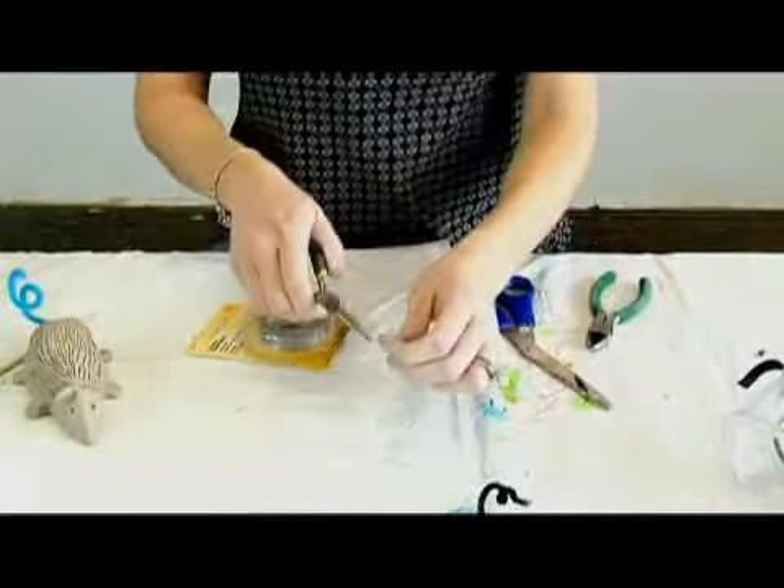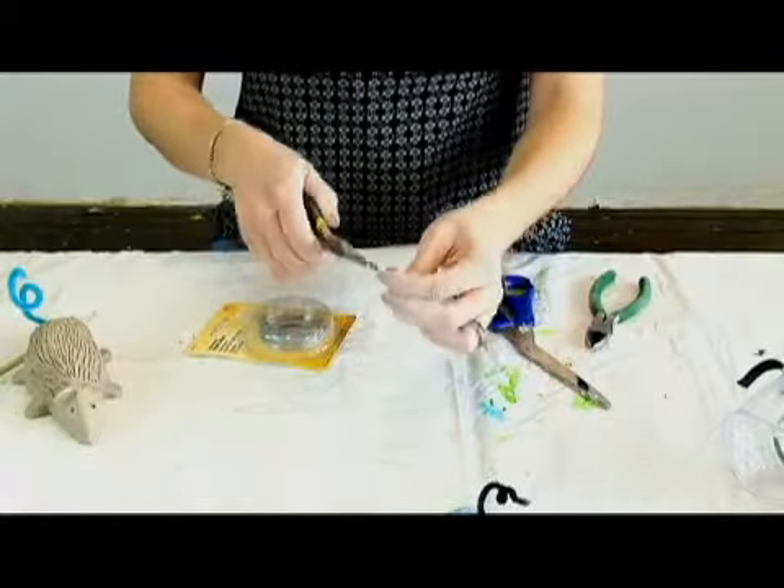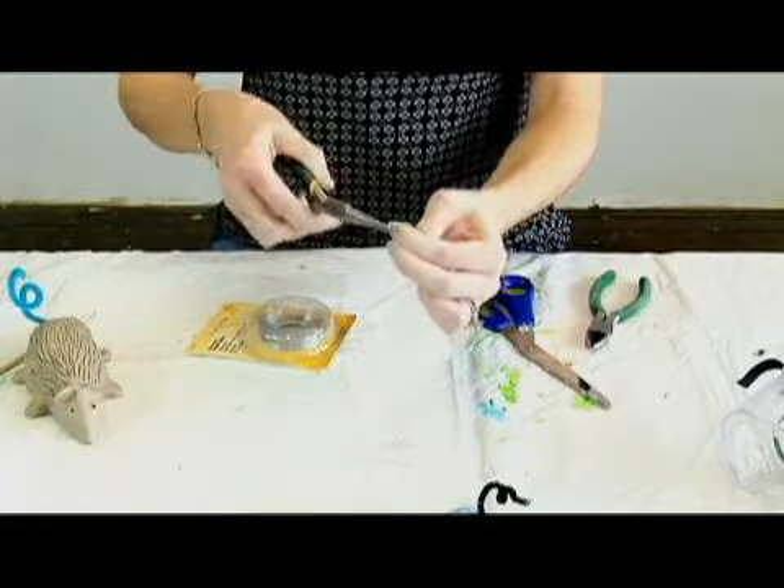The other thing we can do when we're using wire is to use needle nose pliers to give them a little bit of a curve. You can bend it right around.